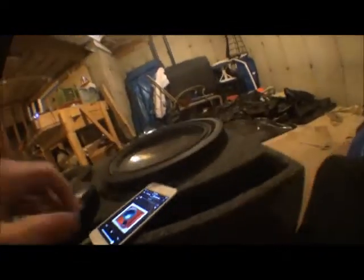Alright, those are the subs, that's all I wanted to show you. Oh, and real quick, let me show you them with a Jackhammer bass test song.